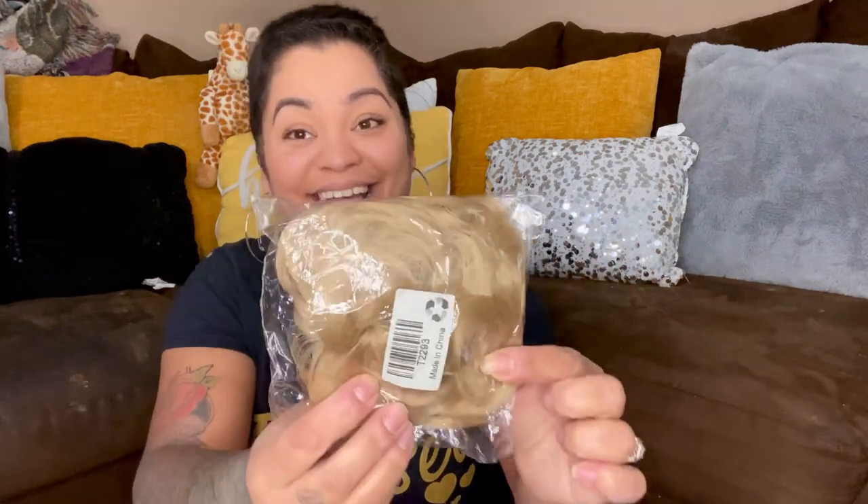This first one says messy bun hairpiece. I actually have one of these that I got from Amazon. So yeah, it's a scrunchie. But it's like, where am I going to put it — this little piece of hair right here? Okay, that's not too bad.